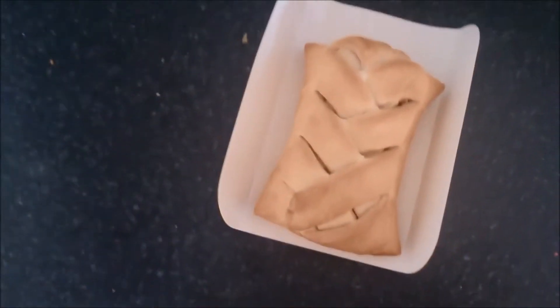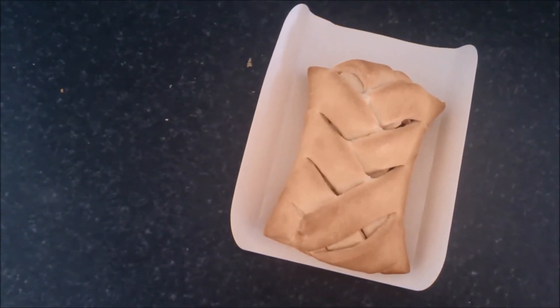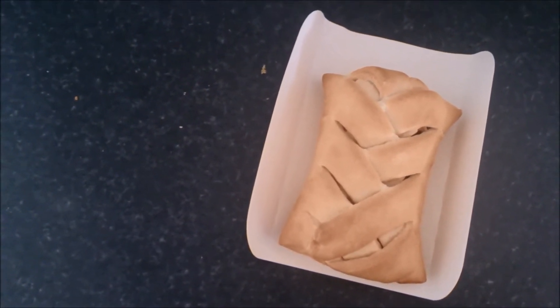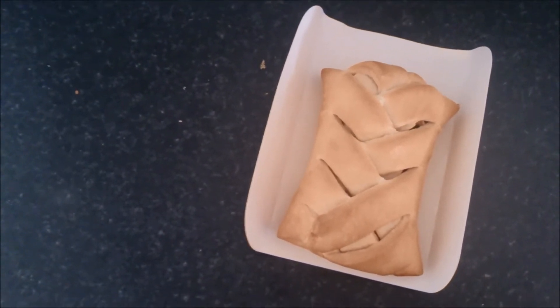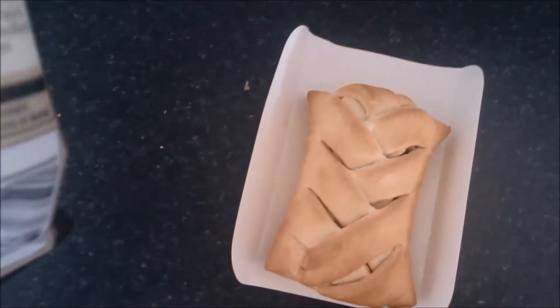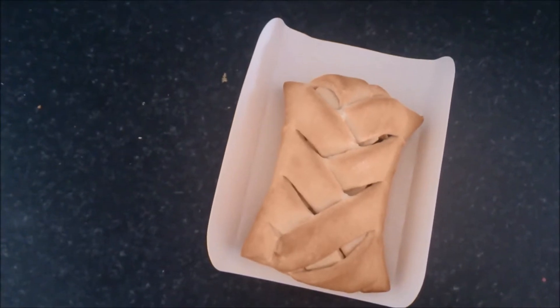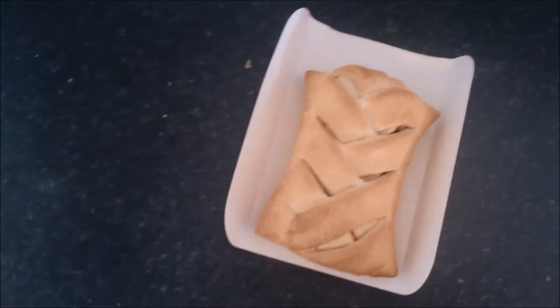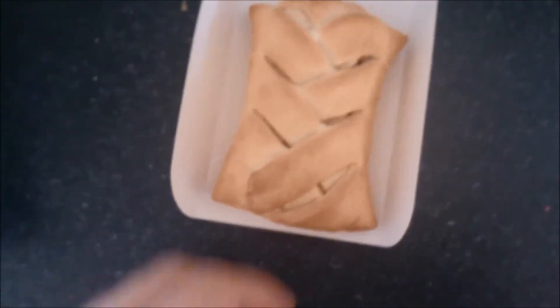They describe it as pepperoni in a spicy tomato sauce with peppers, fiery jalapeños and mozzarella cheese, wrapped in bread dough. They recommend you only cook it by microwave — there are no oven instructions on here. Apparently it's meant to weigh 170 grams. It is fairly heavy; I reckon it's going to weigh more than that.